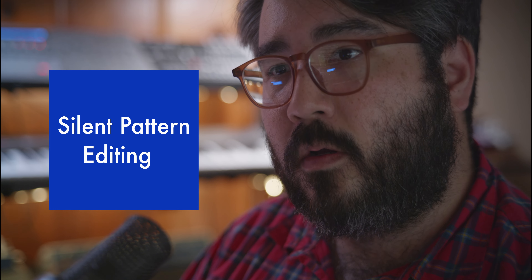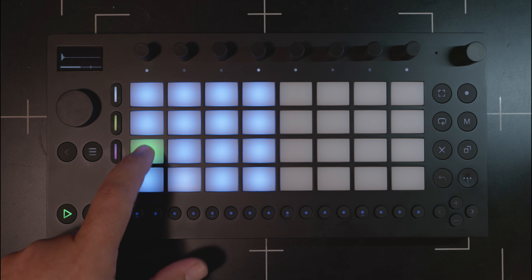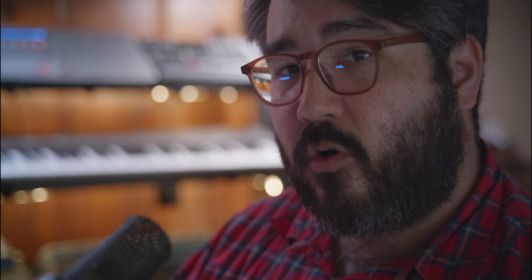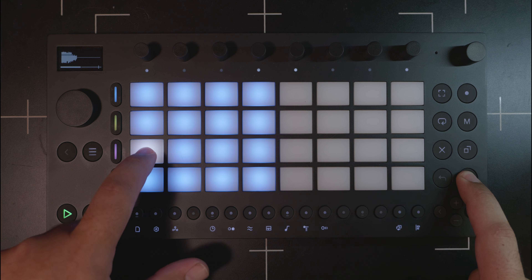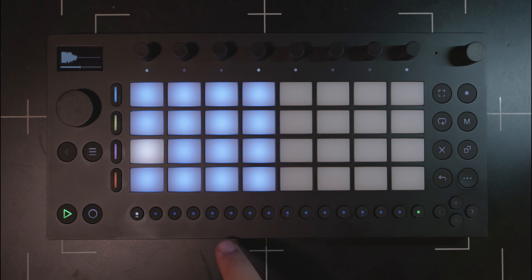Here's a tip: if you want to edit a sequence of your drum sampler during a performance while playback is happening, to edit a step sequence you typically have to select the pad — but selecting the pad also plays the pad, which might not be what you want mid-performance. So you can hold down Shift and then select the pad — it won't play back — and then you'll be able to edit the sequence of that particular pad.